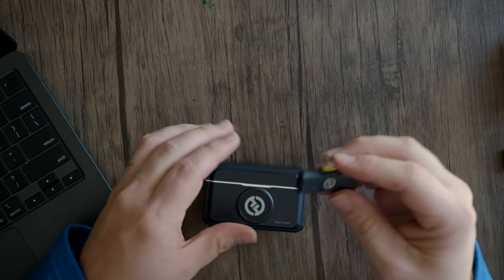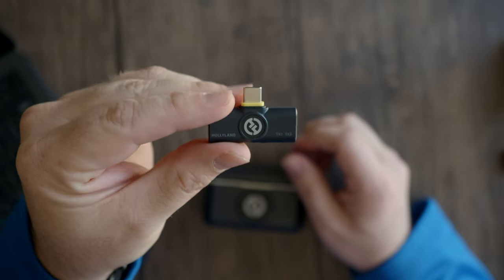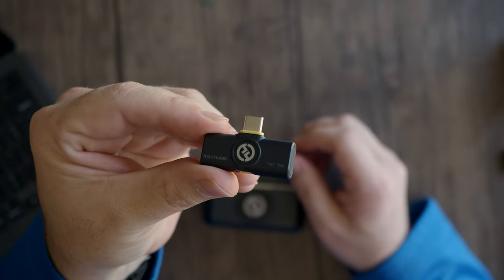Now for this version, which is the USB-C — you can see it there — they don't have any settings. I think there may be a phone app that you can use. I haven't got that far into it yet, but for the camera version we're going to use those settings. For this, we're just going to plug and play.